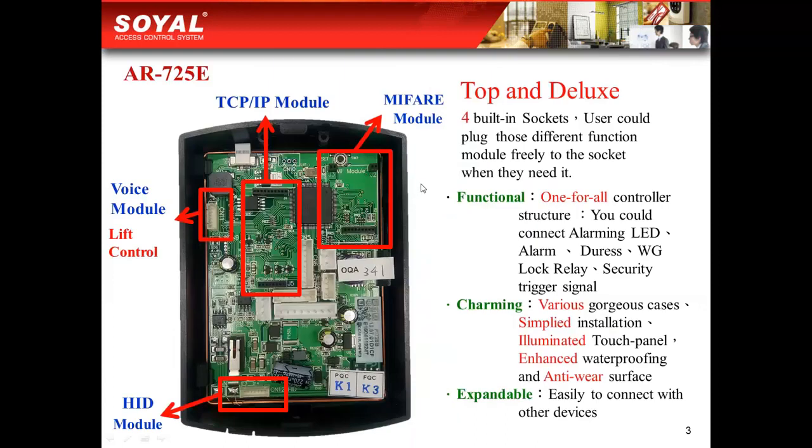You could see the features and advantages of our AR725EV2 here. You could plug different modules into the socket on the PCB boards. Then you could have one all-in-one controller with complete functions, and also the simplified installation with illuminating touch panel design is really attractive to all our clients.